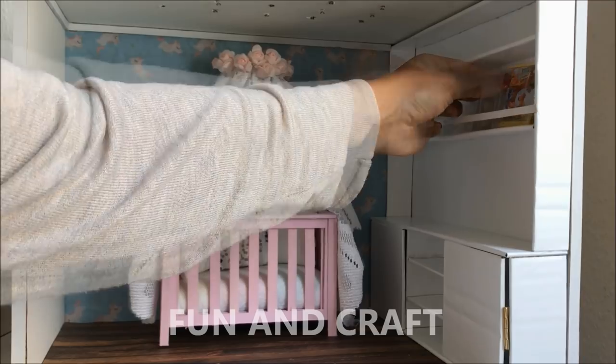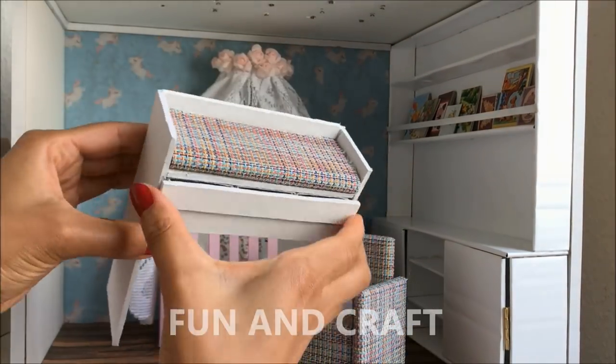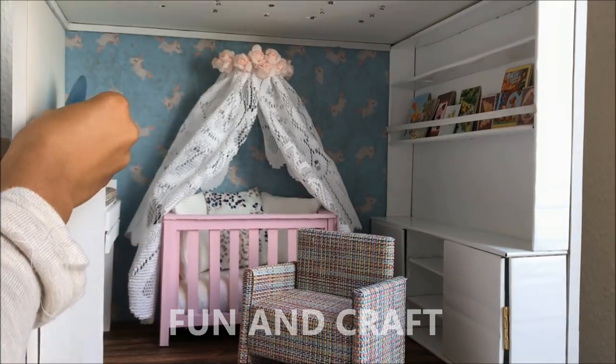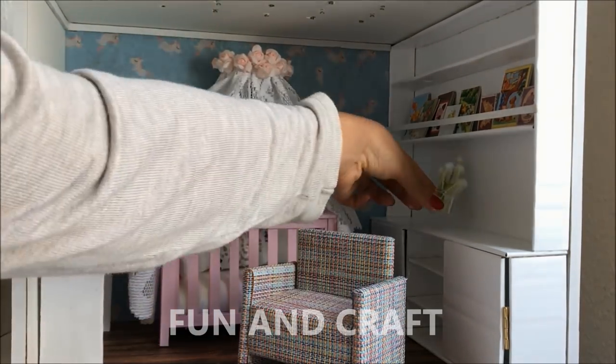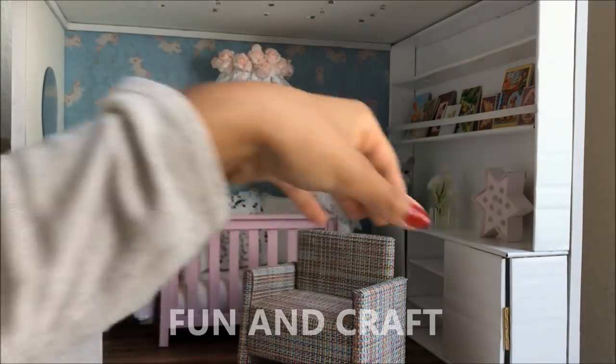Add the rest of the furniture and a mirror, and if you want you can also add some room decor like flowers and soft toys. To find out how I made the lamp shade in the shape of a star, click the link in the info box.